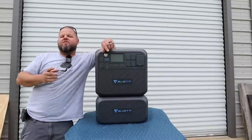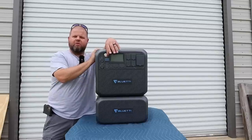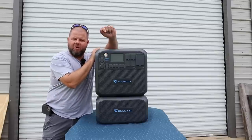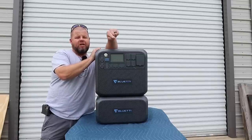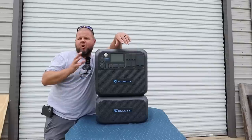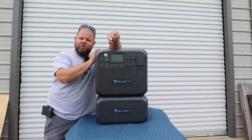Welcome back to the channel — we have a very special episode. If you're in the market for a portable power station or some sort of off-grid power, you may want to watch this. It's going to go over many days and we're going to give you a lot of information. We're not just going over specs — you want to see this thing in use, so let's dive right into it.